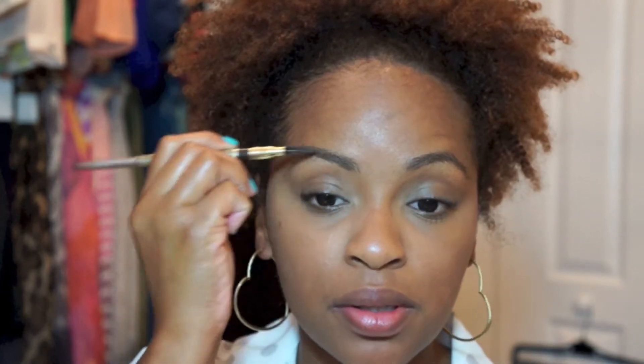For my brows, I'm going to take my Milani Easy Brow Pencil in the shade Dark Brown. I'll just use a spoolie to comb them out first, and then I'll lightly fill them in.